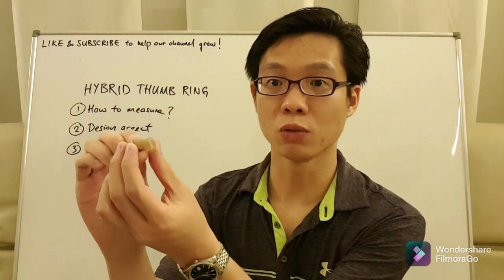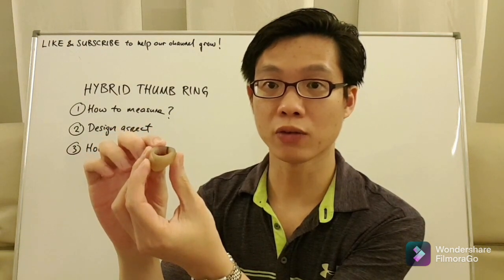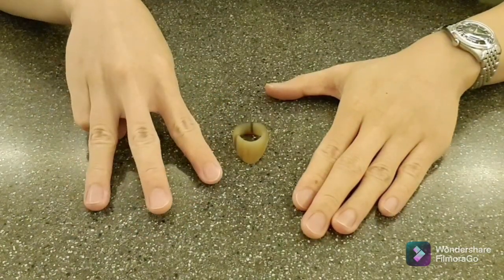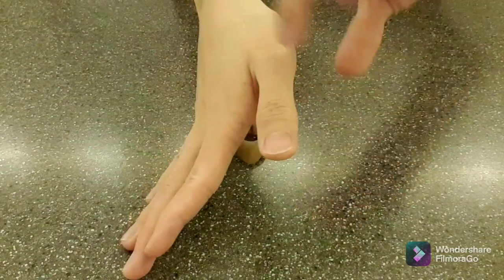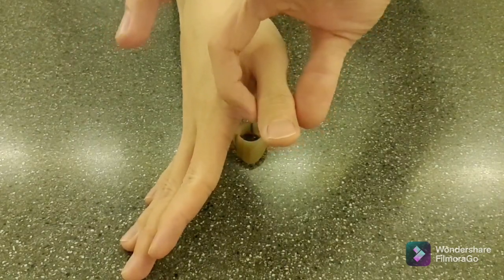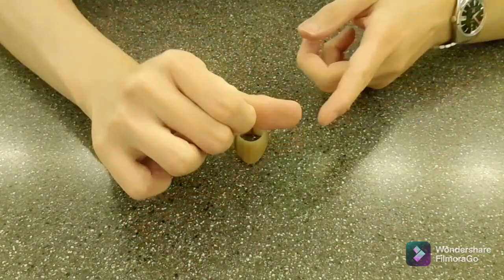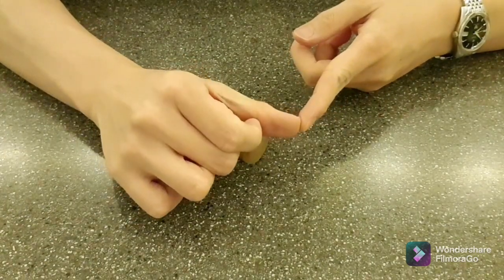This will be the ring that we'll be talking about and looking at from a very close point of view. If you're interested to place an order for this thumb ring, there are three measurements required from you. The first is the width of your thumb at the joint. The second is the thickness of the thumb at the joint, and lastly the length between the crease of the joint to the tip of the thumb.